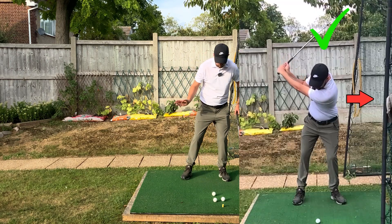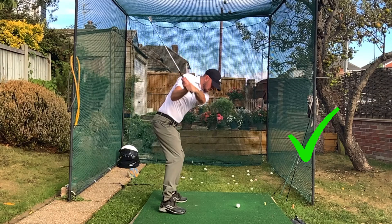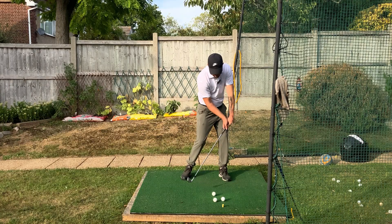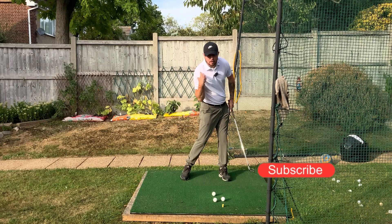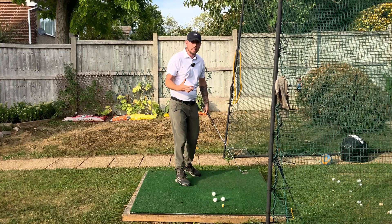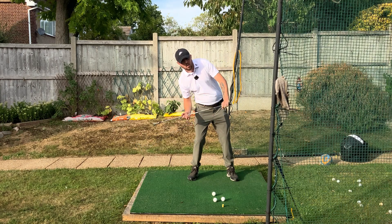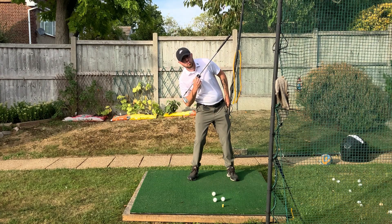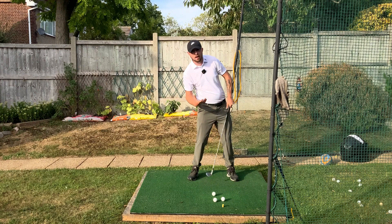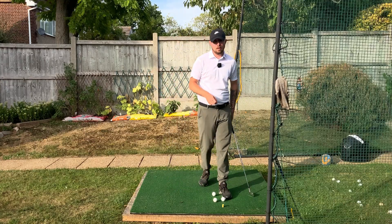With the chest moving forward, the body stays in its posture as we turn into the downswing, maintaining good tilting structure of the shoulders. This aids rotation and enables right side bend at the appropriate time — from shaft parallel into the shot — keeping rotation moving fluidly. When the chest falls back onto the right leg, the right shoulder drops down very early, the left shoulder gets very high, stalling rotation. This causes a flip of the hands through the ball and can lead to lower back pain.